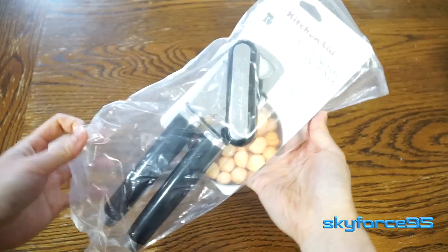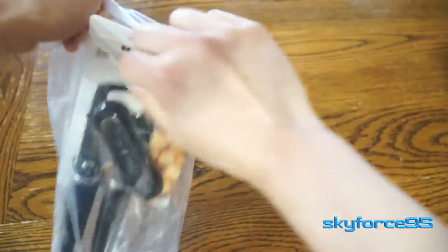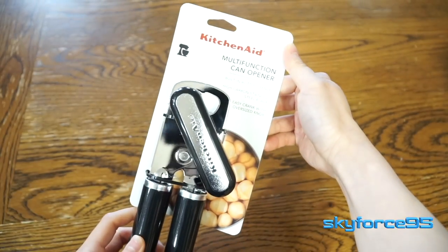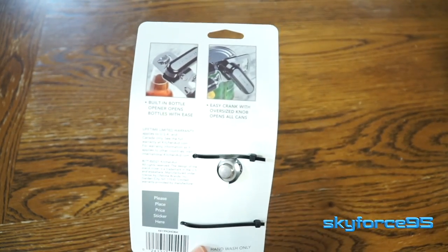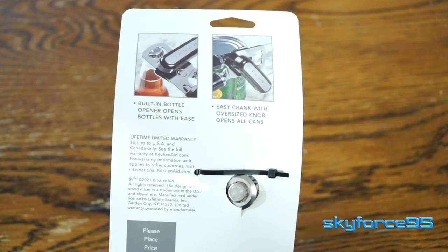Brand new, this is what the packaging comes in — very minimal. After doing a lot of research, I decided to pick this one. It had pretty good reviews, recommended on America's Test Kitchen, as well as being a very good classic blade exposed type can opener. You can definitely pick up a little bit more expensive enclosed type can openers.